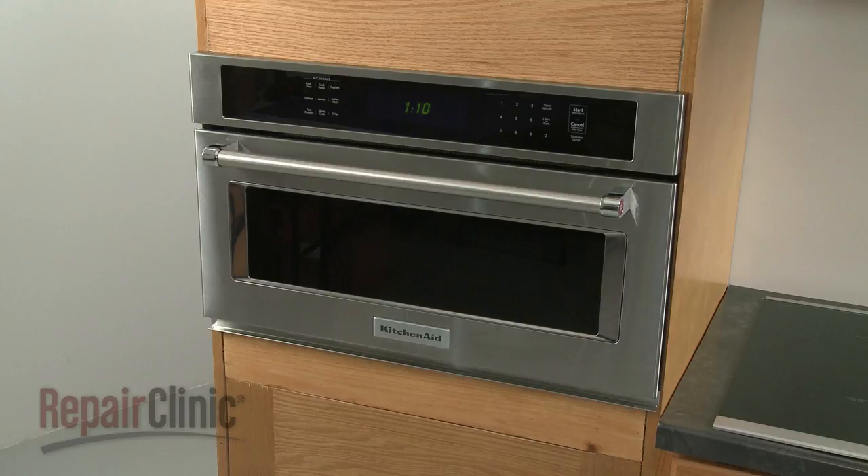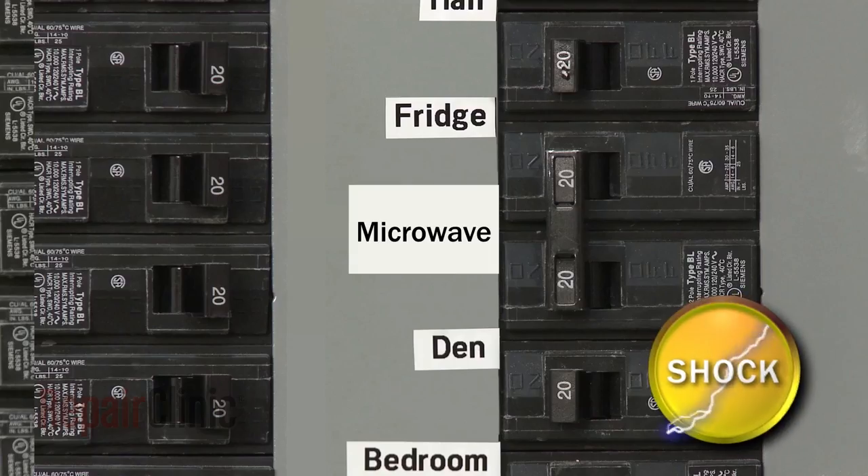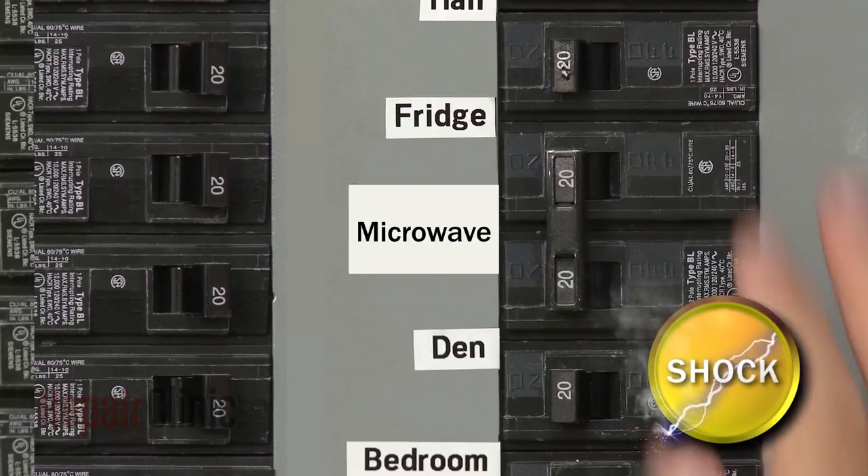Before you replace the control panel assembly on your microwave oven, be sure to shut off the power supply to the oven junction box.